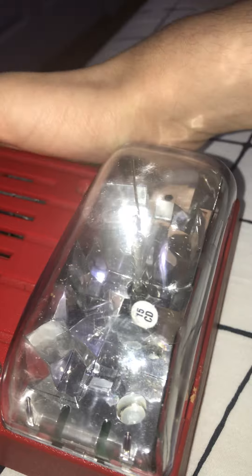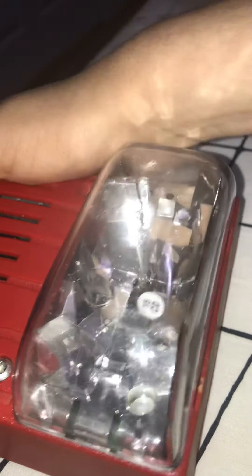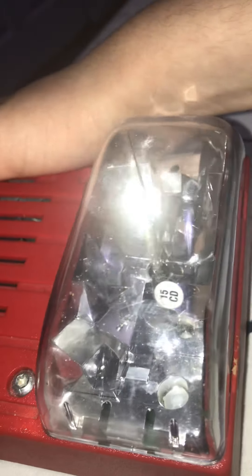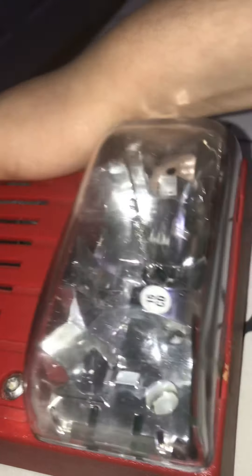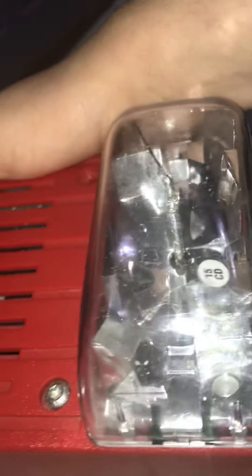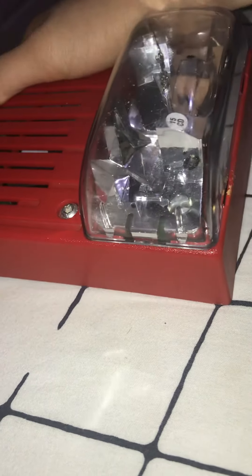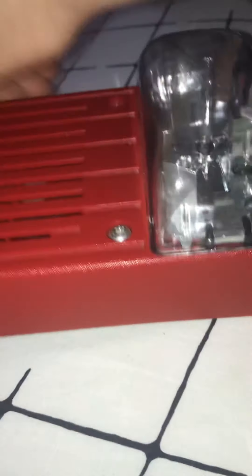Never unscrew, brush, paint, or smash the fire alarm for any reason. If you do these things, you will break the alarm, and you are responsible for replacing it — you will have to pay for a new one because you tampered with it, painted it, or smashed it. If you don't want those consequences, do not mess with the alarm. Bye.